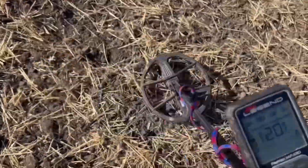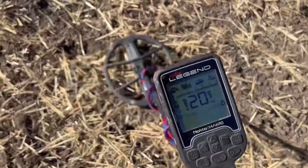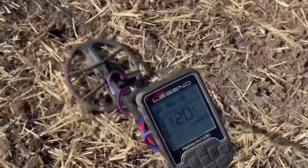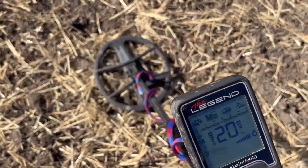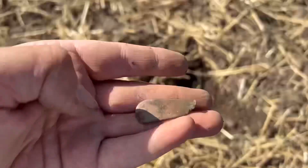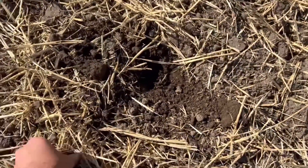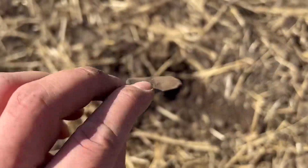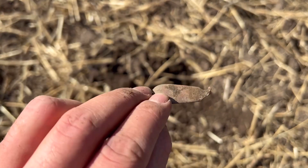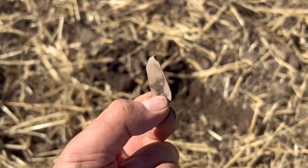I've got another target - 20, solid 20. I'll dig it out and see what we've got. This is what the target was - I've just dropped it. It was just the top of an old spoon, fork, or knife. Nothing great. On to the next target.